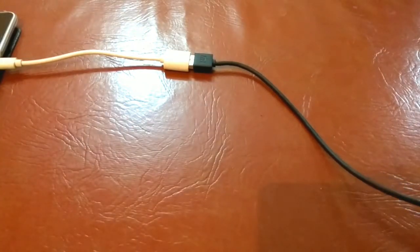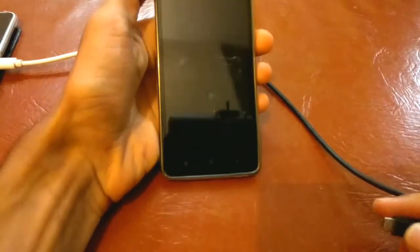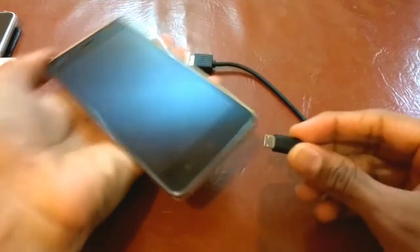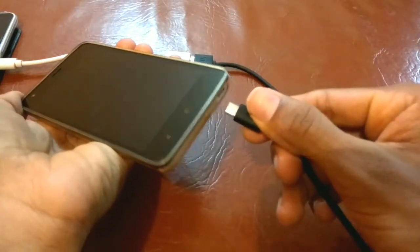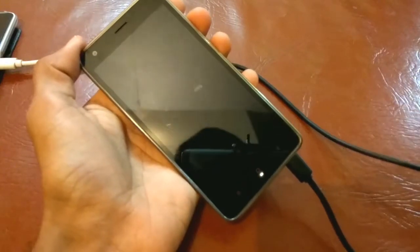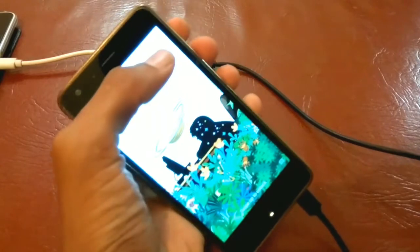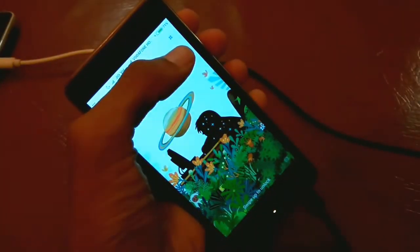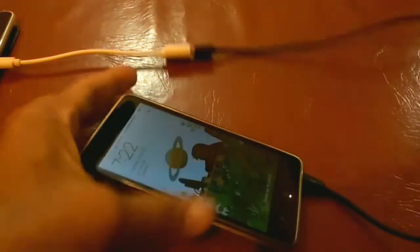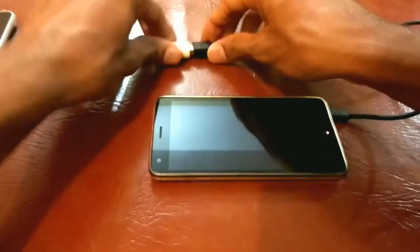Then take the device which needs to be charged and plug the micro USB into its charging slot. That's it — the device has now started to charge. As you can see on the notification bar, it is showing the device is charging.